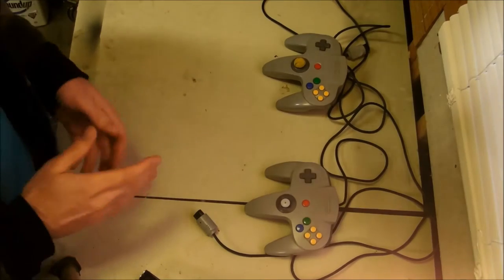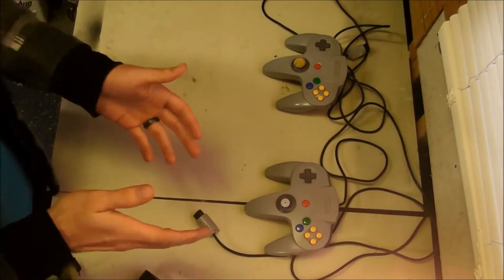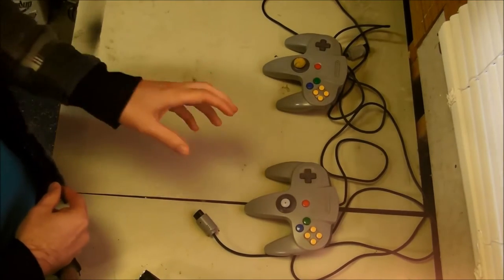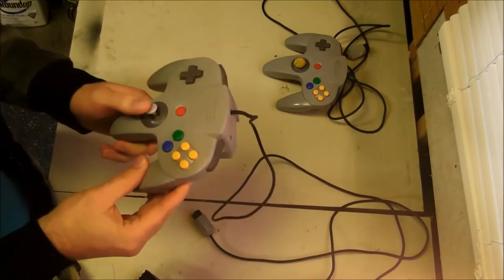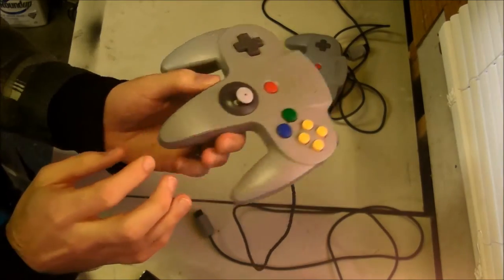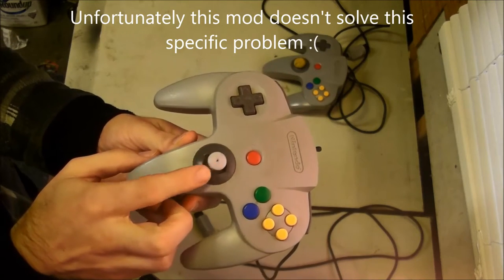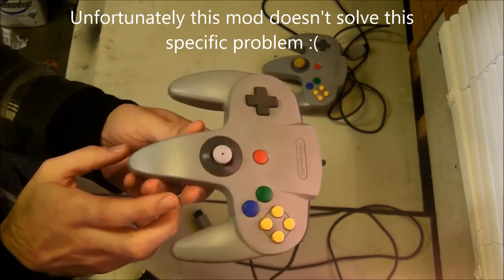It doesn't take very long of playing a Nintendo 64 to realize, or remember if you've played one very much before, that the controller has some pretty big issues. One thing that we can say is a really legitimate complaint on this is the design of the analog stick. The first issue is that they wear out pretty fast, and you can see this one has a little bit of wobble in it. It's still usable, but these do definitely get loose over time.